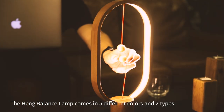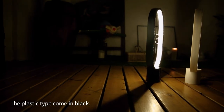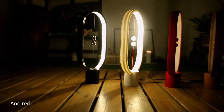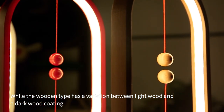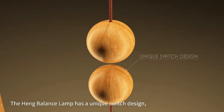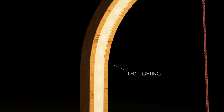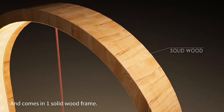The Heng Balance lamp comes in five different colors and two different types. The plastic types come in black, white, and red, while the wooden types have a variation between light wood and a dark wood coating. The Heng lamp has a unique switch design, LED lighting, and comes in one solid wooden frame.